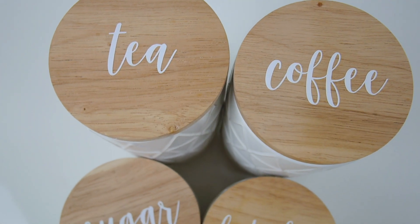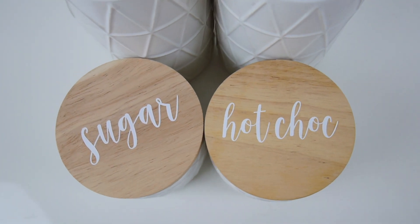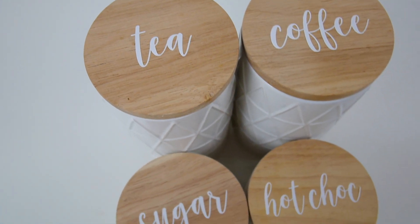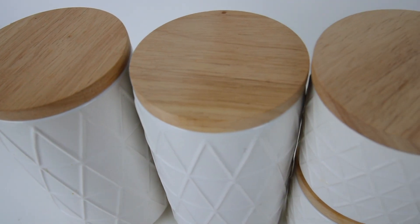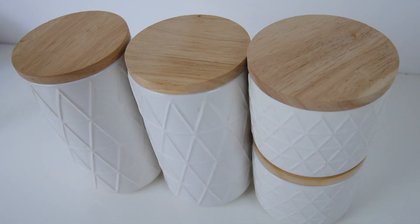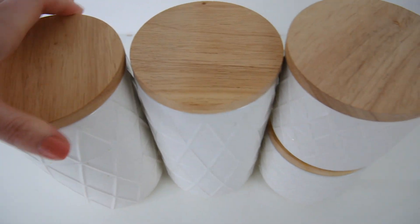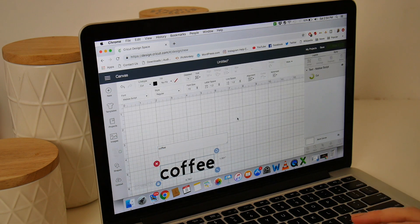The first idea I wanted to share is getting some canisters or jars to store all your coffee, tea, sugar, and all that stuff. I got these ones from Kmart a few years ago and I just love them — they're such a good size and they look so nice all stacked up together on the kitchen bench.